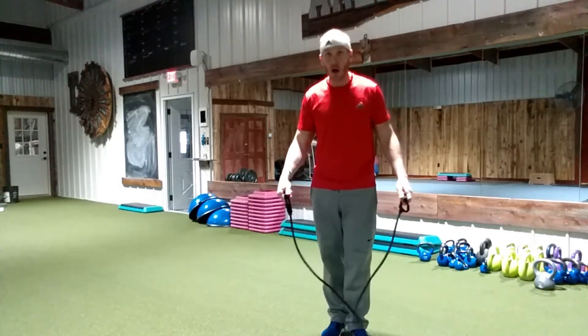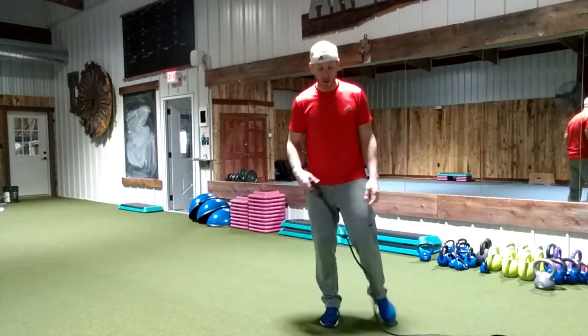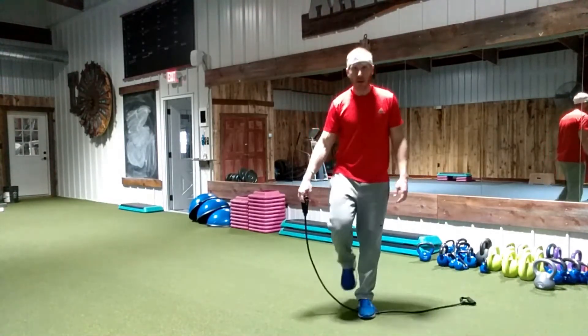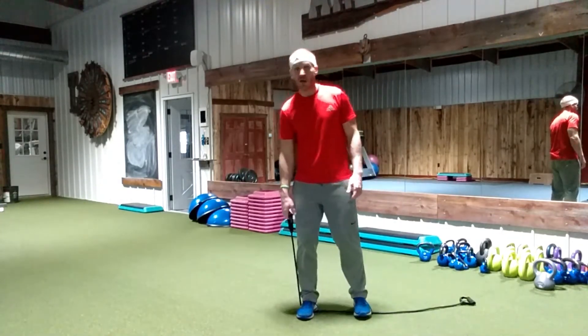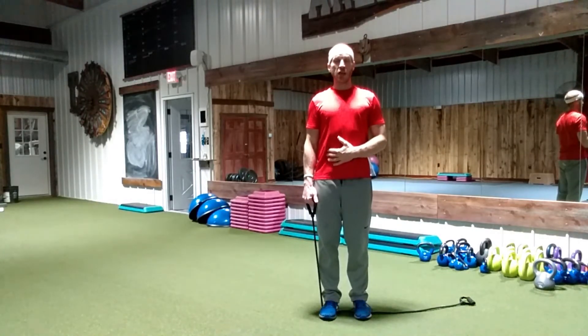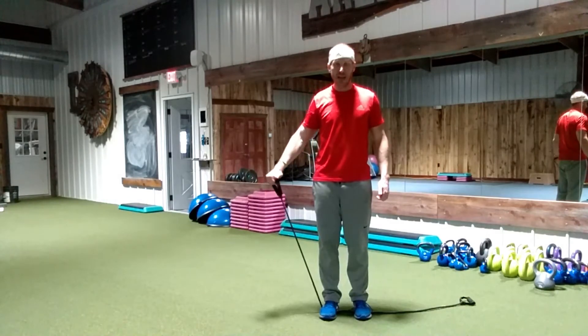So what we're going to do, we're just going to do one arm at a time. I'm going to step up on the band with both feet here. Now obviously the farther in I am, the more resistance it's going to be. I want you to focus on keeping your chest up, your shoulders forward, raising straight out to the side.